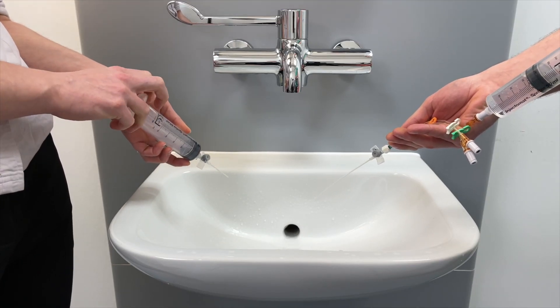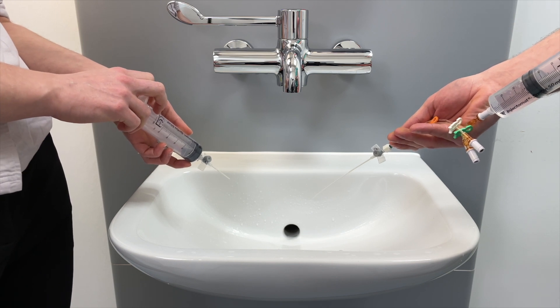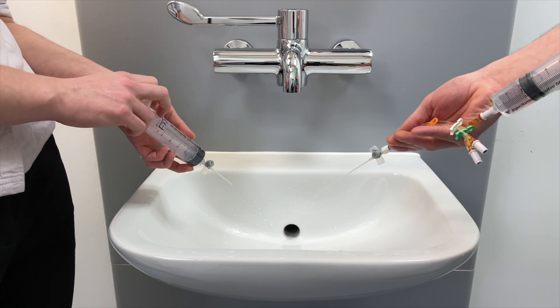In practice this doesn't have a huge amount of relevance on the wards, but if you're trying to resuscitate a patient and get a lot of volume into them quickly, take the octopus devices or bionectars off your cannulas and put your fluid giving sets directly onto the back of the cannula so you've got no restriction to flow. You can also use a special wide bore giving set such as a blood giving set in an emergency.